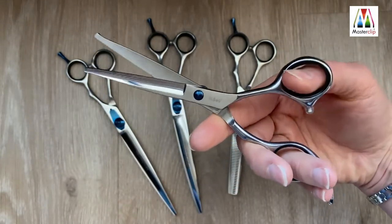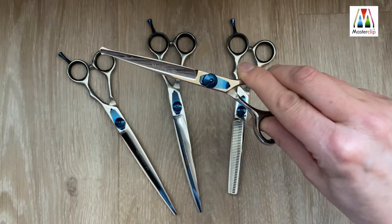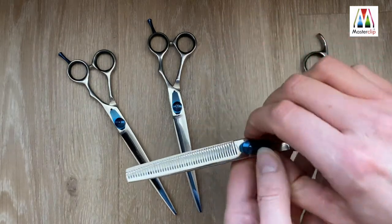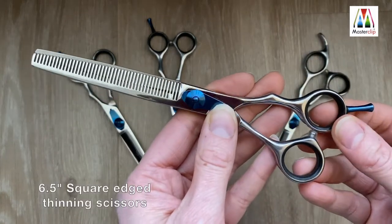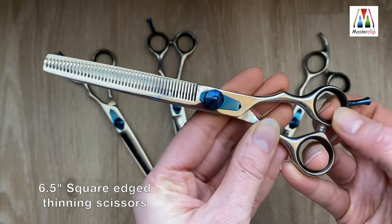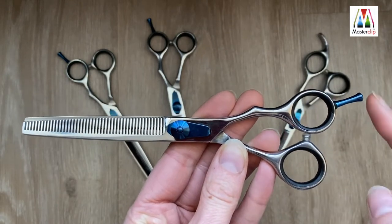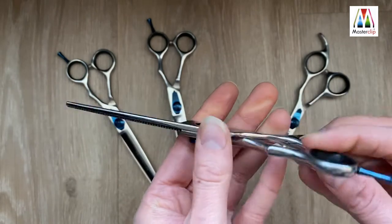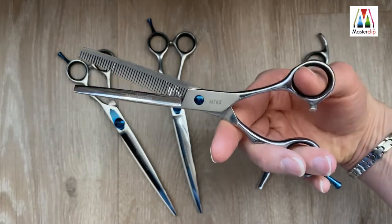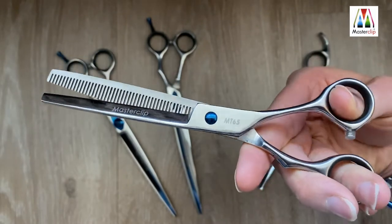This is the Master Clip Pro 6.5-inch convex edge thinning scissors, designed to thin out the coat leaving a soft natural finish. They feature an adjustable blue tension screw, removable rubberized finger inserts, and a matching detachable blue finger rest. They have a single edge thinning blade with 46 serrated teeth, easy grip and an ergonomic design made from high-grade mirror polished stainless steel.